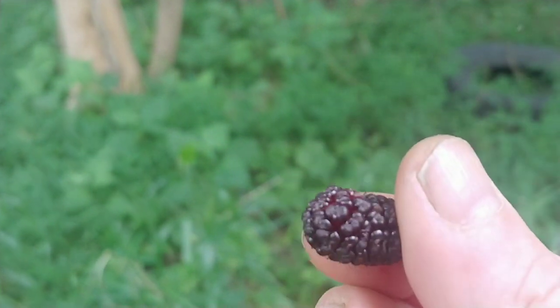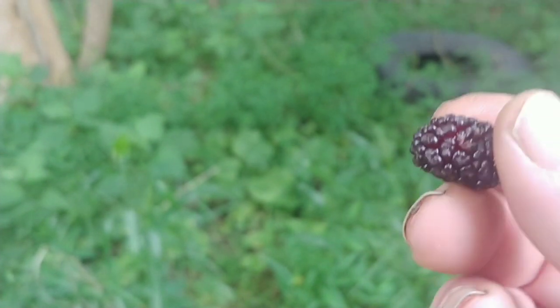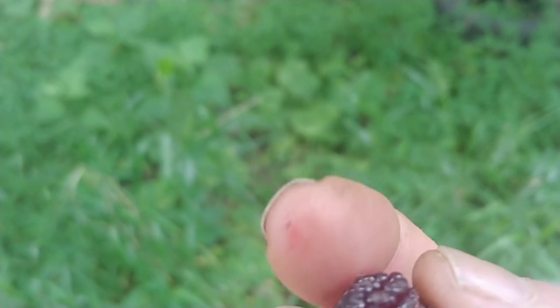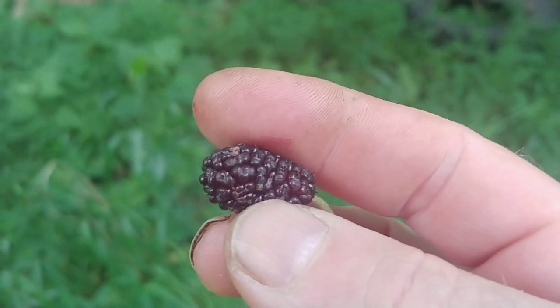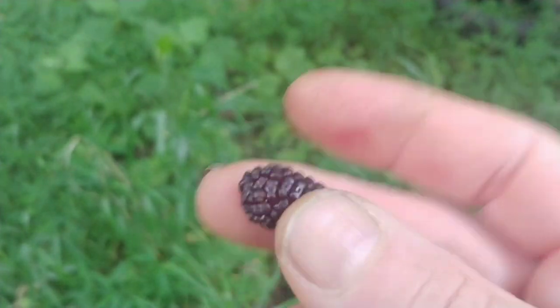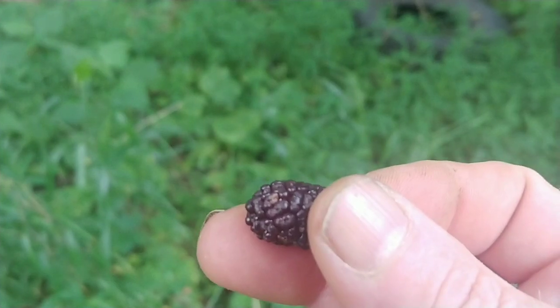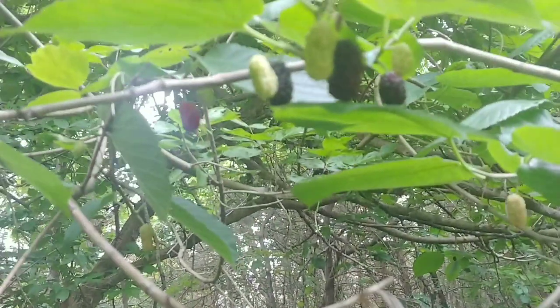I'm gonna tell you a story — I've probably told this before on YouTube. When I was a little kid I would come home with my hands purple and my mom would be like, 'You've been eating those mulberries!' I'd say no, but she could tell I was lying because these will stain your hands. But they are really good, so let them stain your hands.